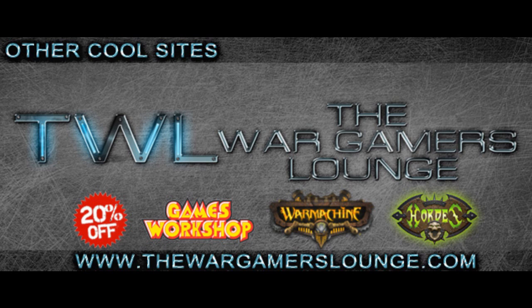Also, make sure to check out the Wargamers Lounge — that's where I get all my models. They have good prices and pretty much everything you could think of. Be sure to subscribe, favorite the video, and like it and all that. Alright, cheers guys — see you in part two.